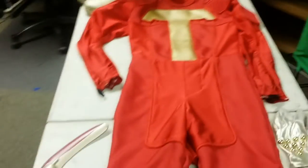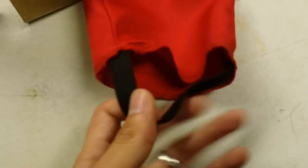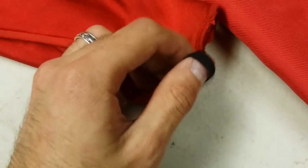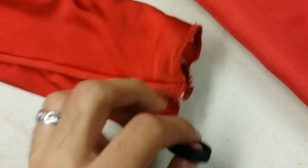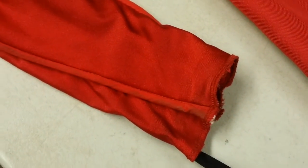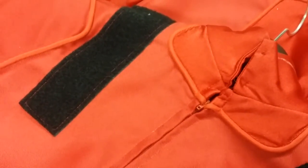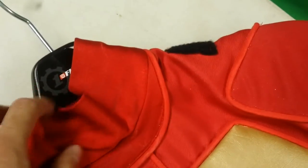There's some elastic at the bottom at the feet so my feet can stay in place so the suit doesn't ride up as I'm walking. And there's even an elastic for my thumb to go through so the sleeves won't ride up as I'm doing movement. There are also some clips on the back of the neck, and then we have a zipper that goes all the way down to about the back of my waist.